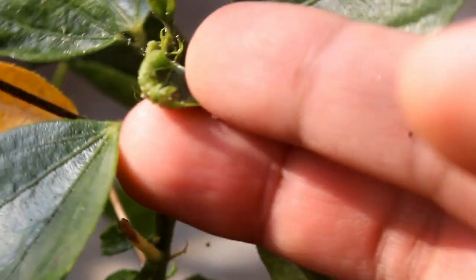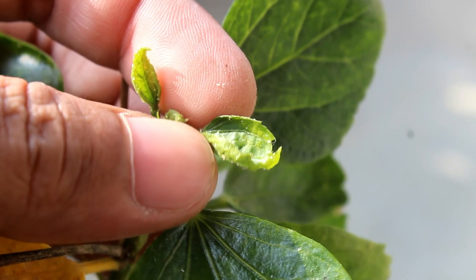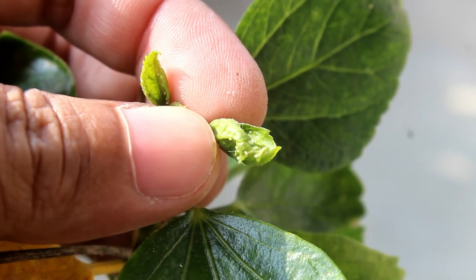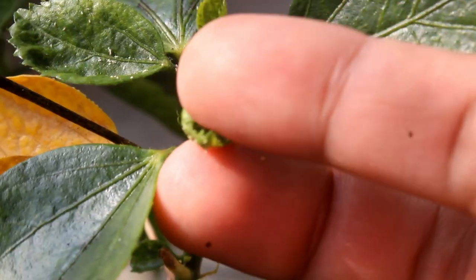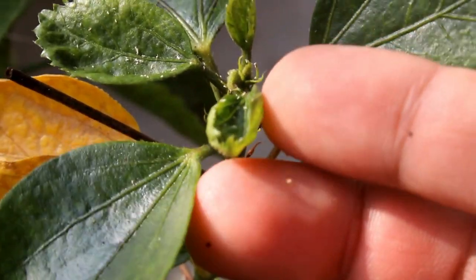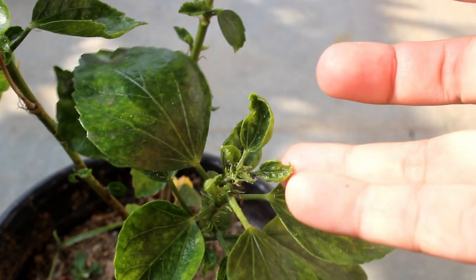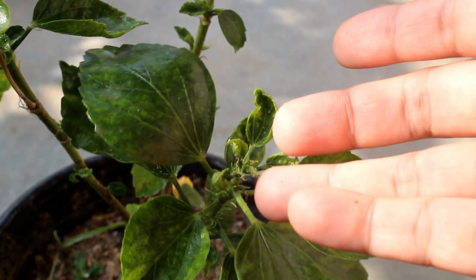The very first thing we need to look for is pest attack. If there are any pests on our plants, we can find curly leaves — especially the new leaves are going to be curly. For example, here you can clearly see the aphids. Aphids usually attack the new leaves, and since they suck up the juice from those tiny leaves, they get curled or they don't form the right way.